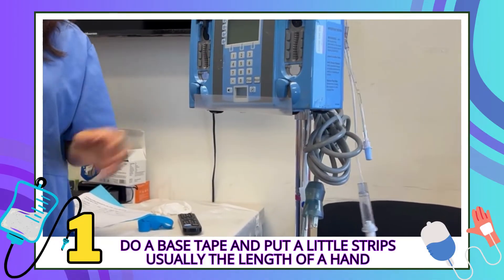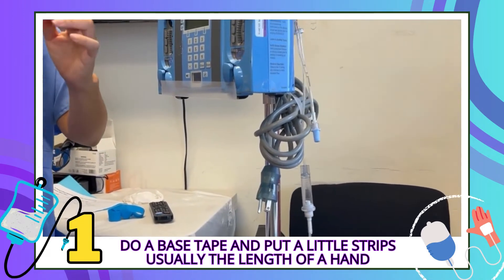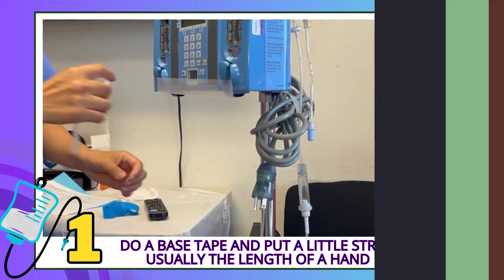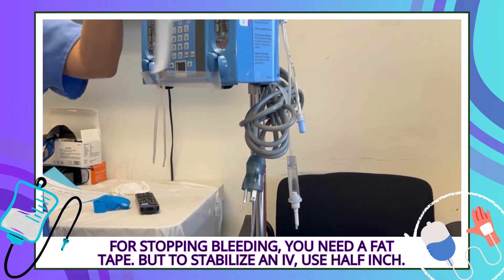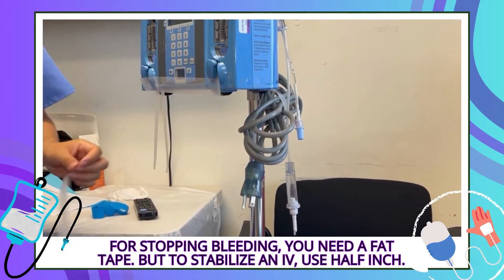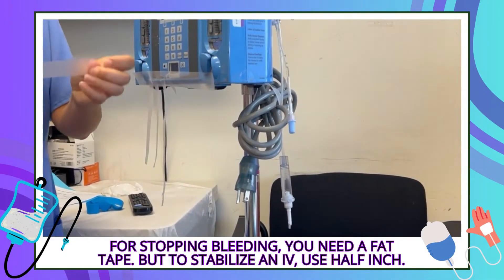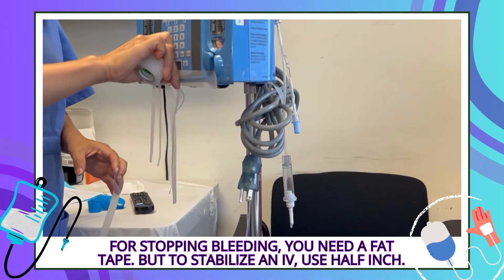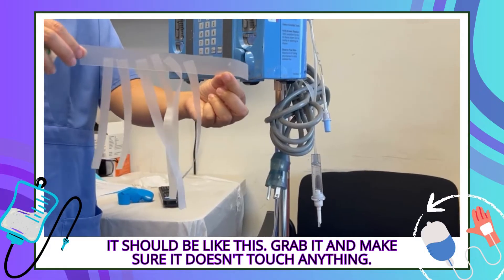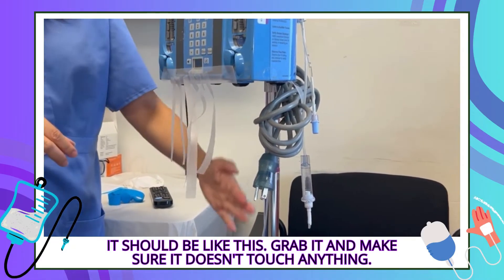A base tape right here, and then you can put everything on — usually the length of the hand. For stopping bleeding you want a fat tape, but to stabilize an IV you want really half-inch tape that can easily tear apart. It should be like this — I know it looks funky, but you just grab it and make sure it doesn't touch anything. Nothing but air.